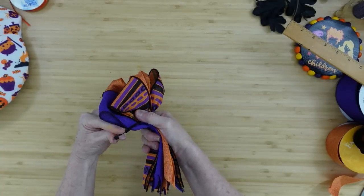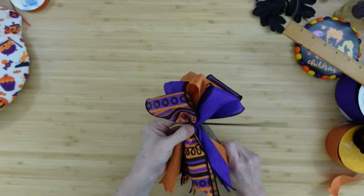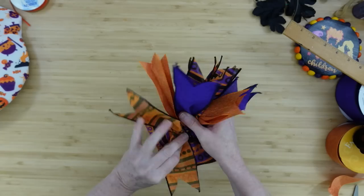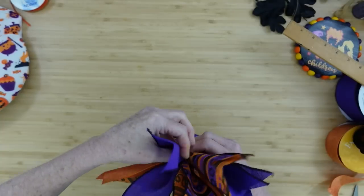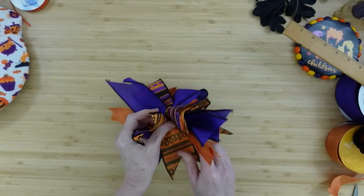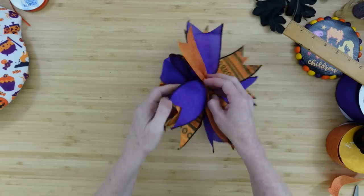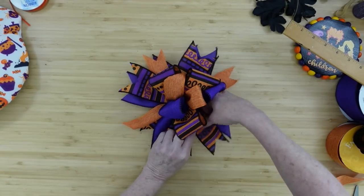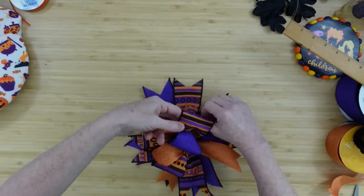I'll grab that zip tie while still holding everything securely, slide it on, and cinch it down really tightly. Take scissors or wire snips and cut that off. For a funky bow I like to flip mine over and start flipping the bow tails down first. All these are wired ribbons — I'm going to fluff them with the pretty side toward the table so you can see the stripe bow. Now all the pretty stuff is up.